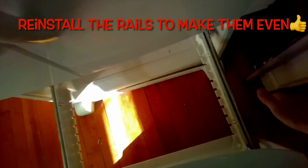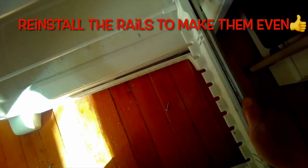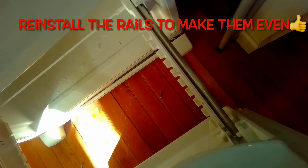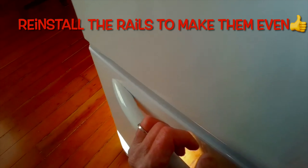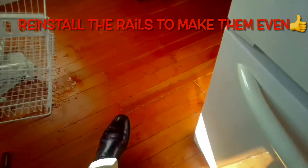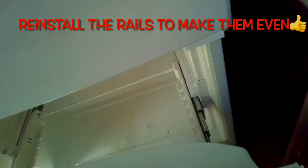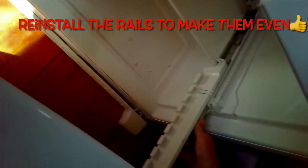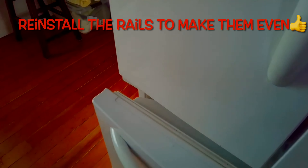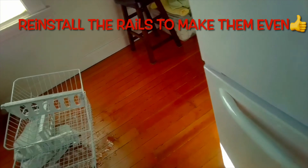Once you push the freezer door fully closed, the rails should lock into place. You might need to give them a little nudge forward to make sure you hear it click. Now I'm pushing the whole thing in symmetrically — I've got a nice seal again. That's what was causing the problem: one of those rails was misaligned. Give it a little push to make sure you get the click on both sides, and that locks it in. Now we have a nice seal again — no more moist air sneaking in and the refrigerator is not going to be overworking.